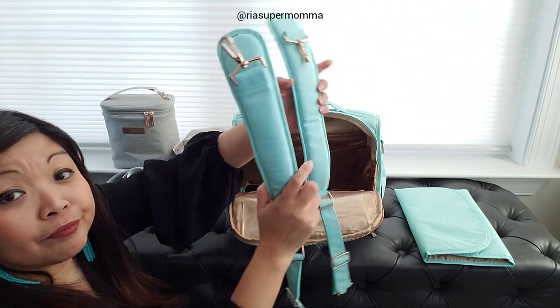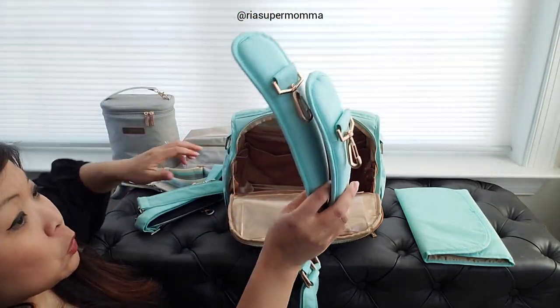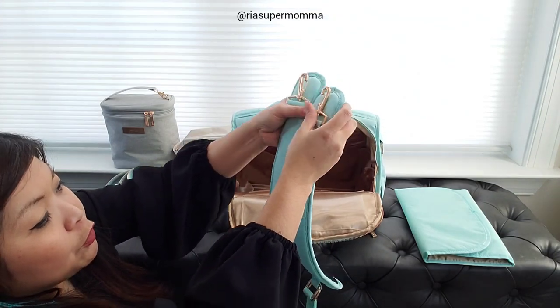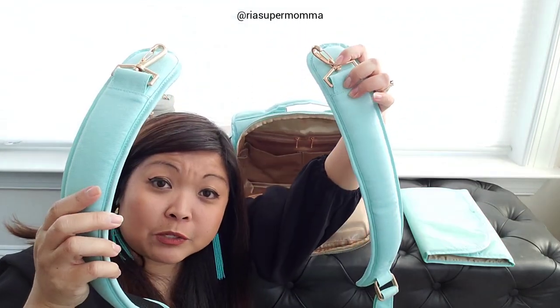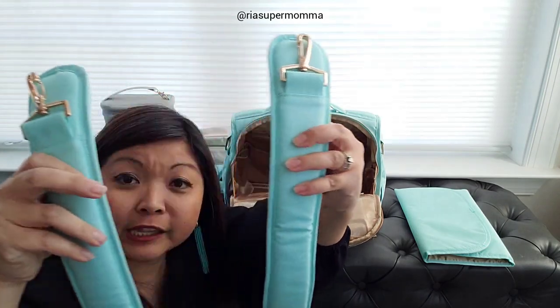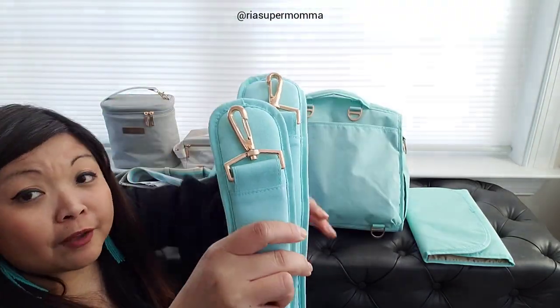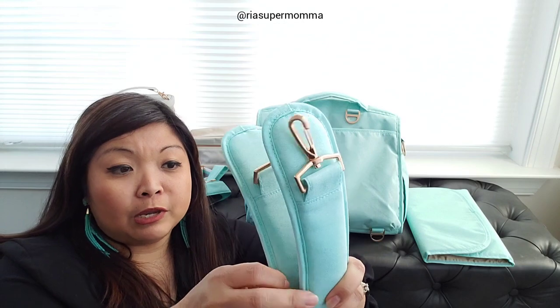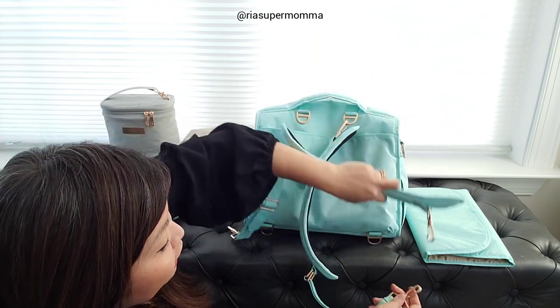It comes with backpack straps and also an adjustable messenger strap. If you're not familiar with the backpack straps of JuJuBe for the BFF, they are curved. The curve has to be oriented the correct way - they go over your shoulder like this. If you attach them incorrectly they might not hook onto the shoulders properly. So just in case you didn't know, that's the right way to attach the BFF straps.